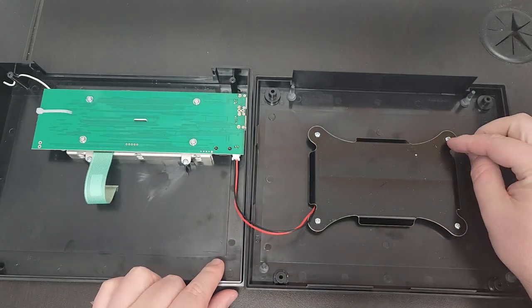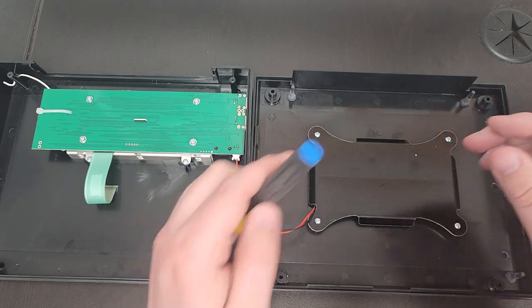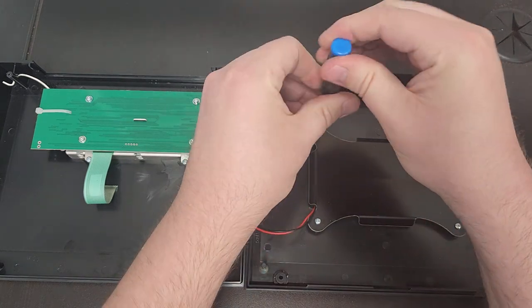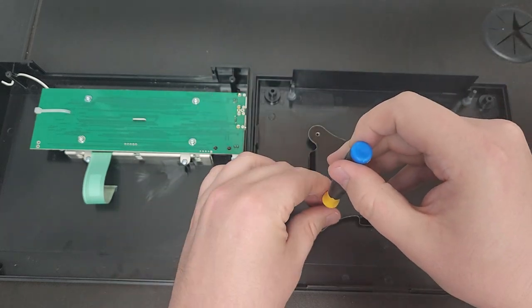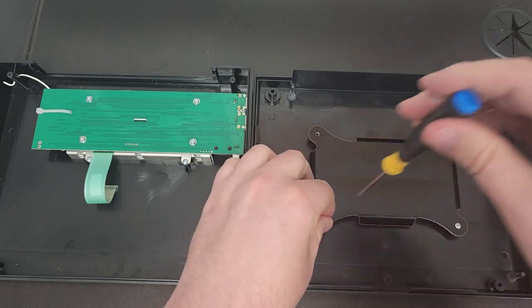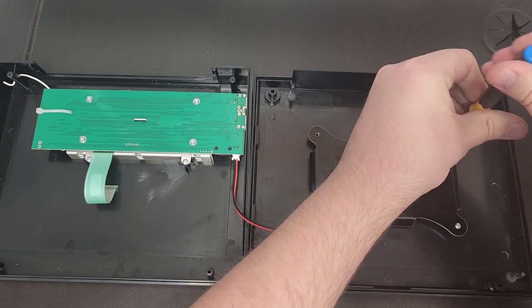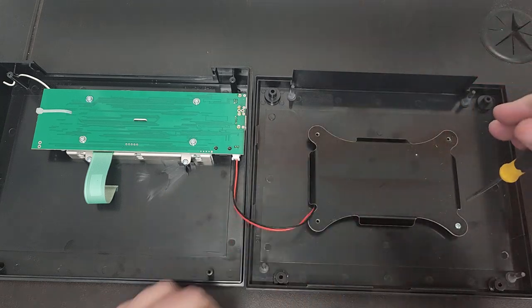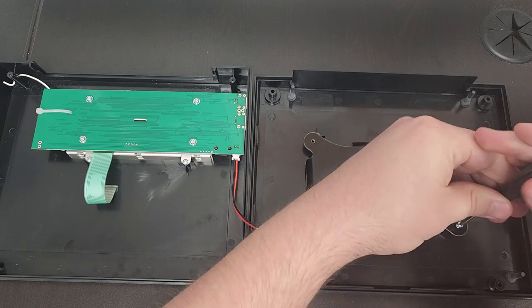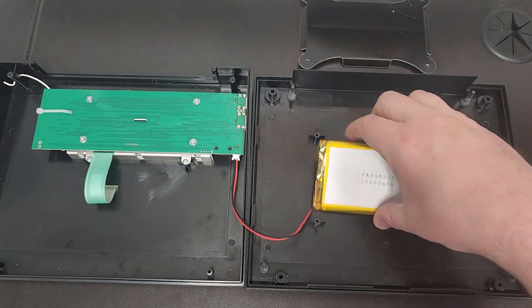Remove these four screws here to take the metal cover off of the battery — just unscrew these and take the cover off. There's the battery.